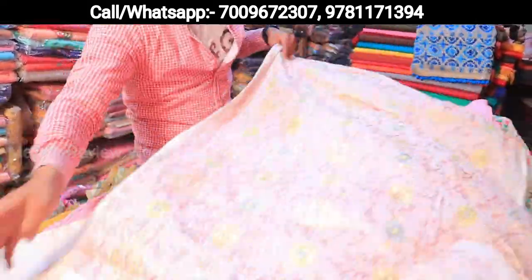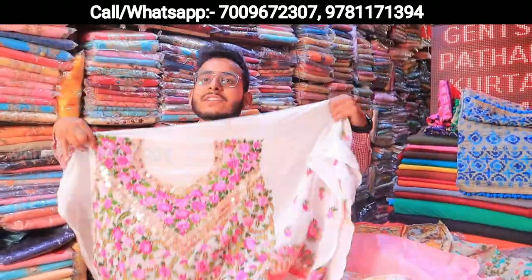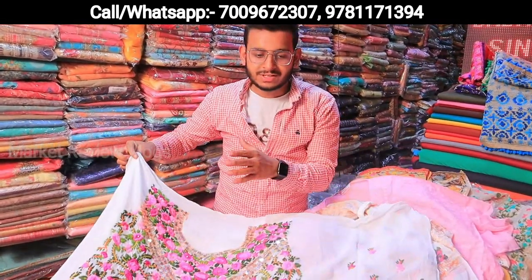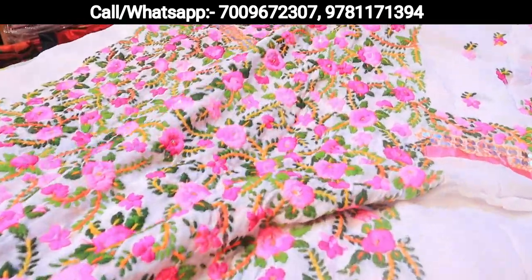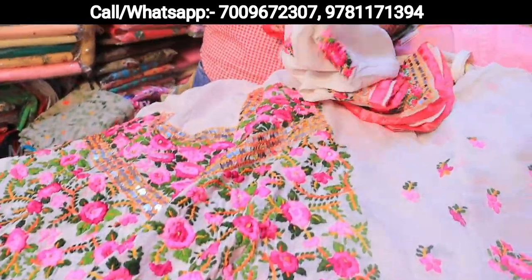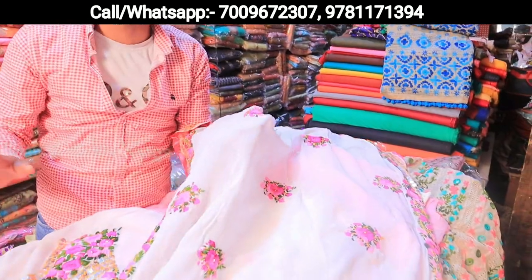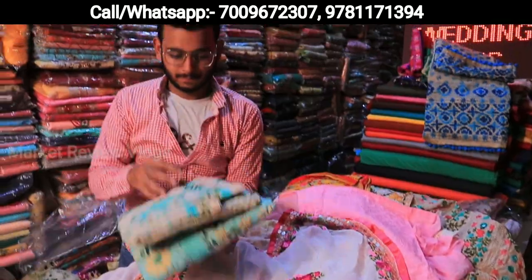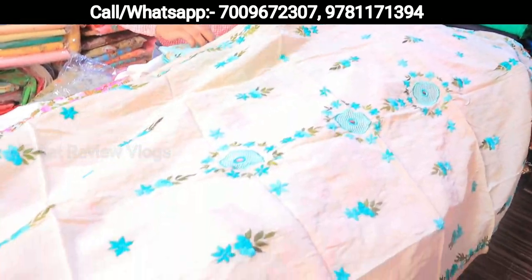What will be most special in pure georgette suits? You can see the finishing of my suits. The lining — the georgette suits are 3.5 crores of a machine. Every piece is fresh, computer-checked, then it comes to us. You can see this suit — it is cut properly.